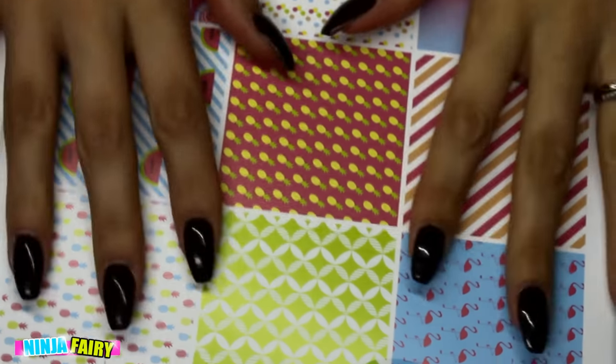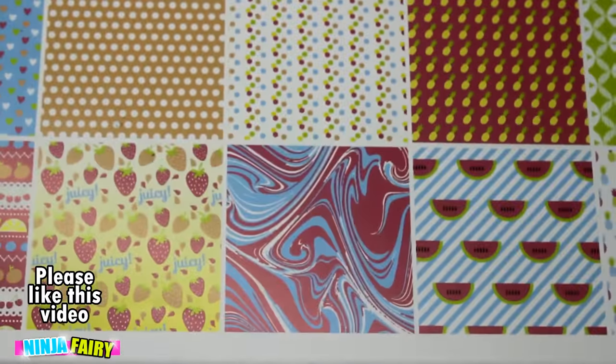Hey guys, welcome back to my channel. So today is a stationery haul and I'm going to start off super quick because I've got quite a lot to get through.